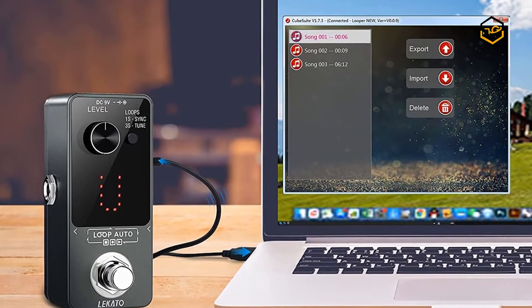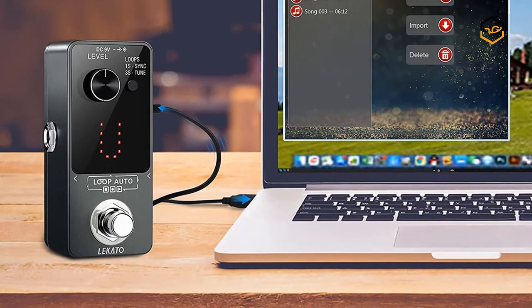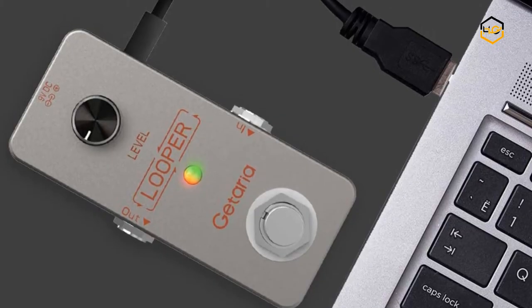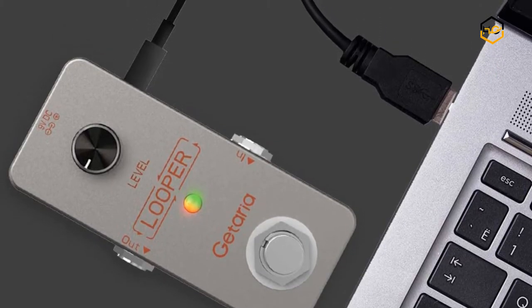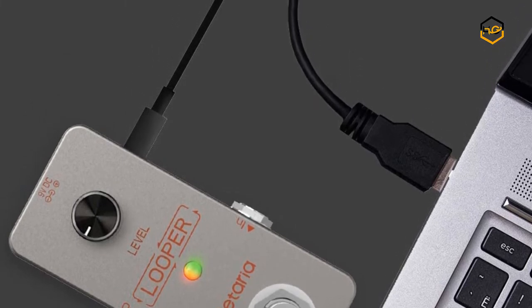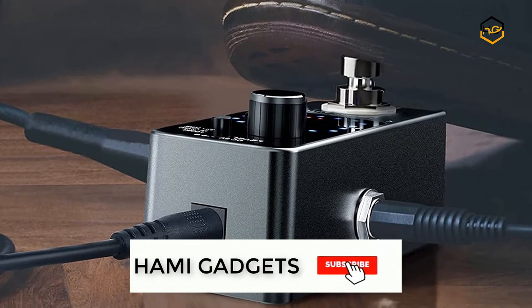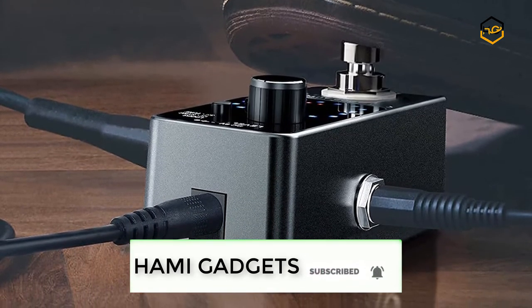Hey guys, in today's video we'll be checking out some of the best looper pedals available in the market. We have combined them according to their quality, capacity, price, user satisfaction and ease of use. You can find out more info about them in the description box below. Make sure to subscribe to our channel and hit the bell icon to be the first to know about any new videos.